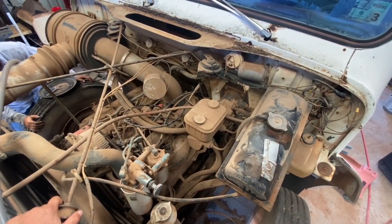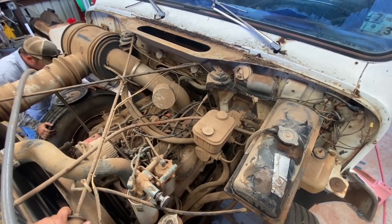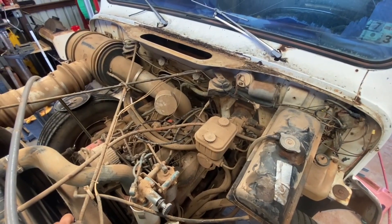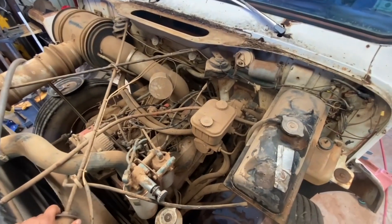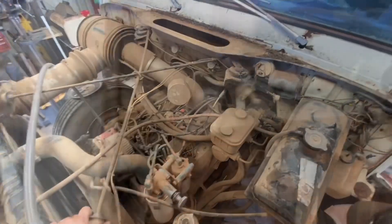Auction price was $638. I think I paid $658 total. I got a hell of a deal for a truck with the wrong engine in it.